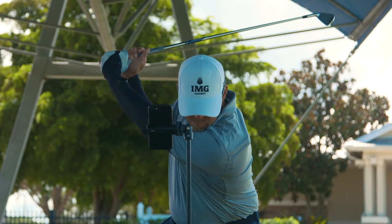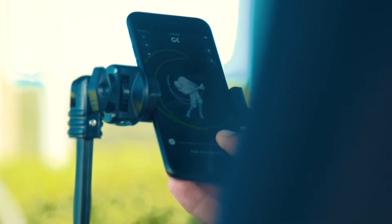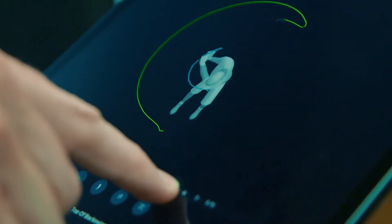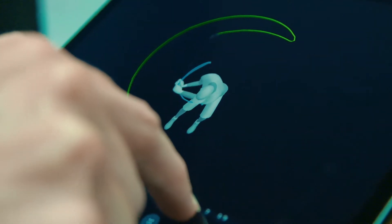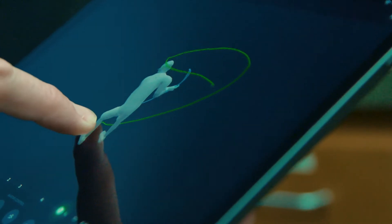Here at IMG Academy we're all about practicing smart, not hard. For parents, that's really important — your child is always working on specific things that are always being measured, realistic to what they're measuring, achievable, and working to a time frame. And the Dragonfly system does all of that.